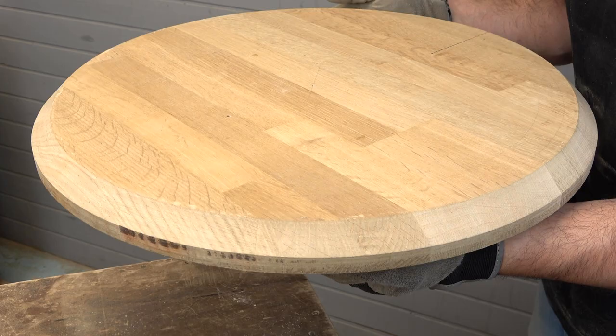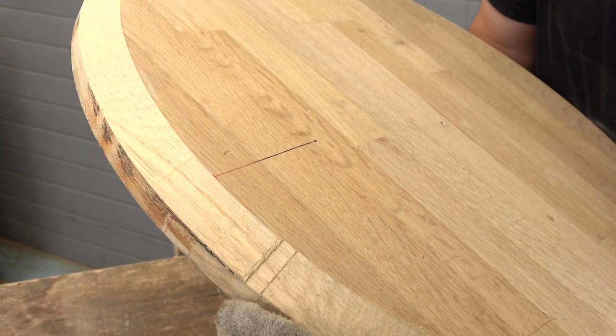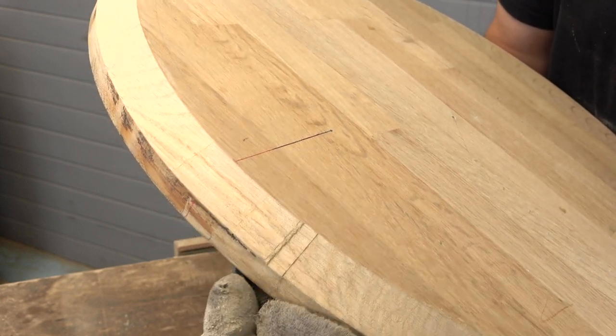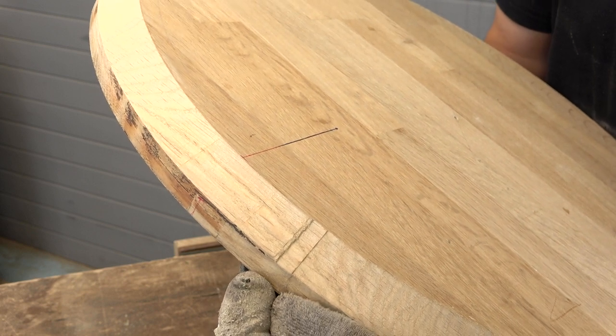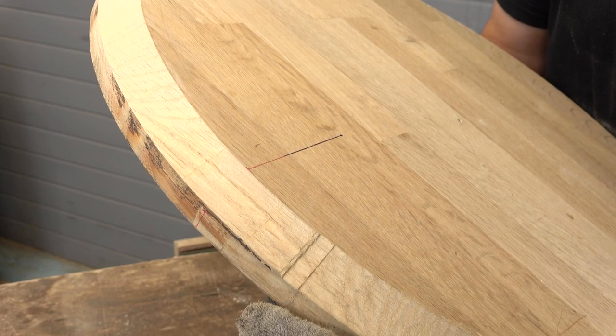I think I will use this to make a small wooden table. The only problem I had is that when reaching the end of the cut, the blade jumped to the outside of the bevel, so it left an ugly mark. But nothing I cannot fix with some sanding.